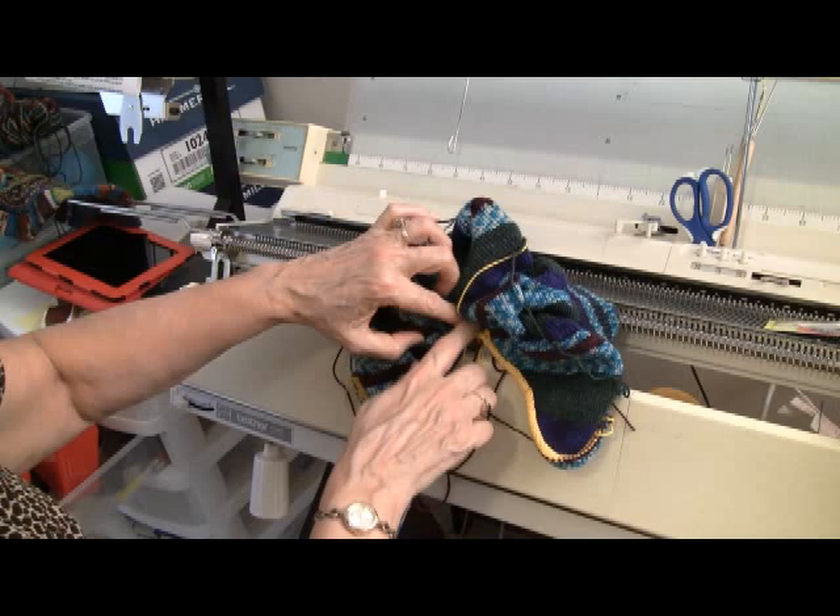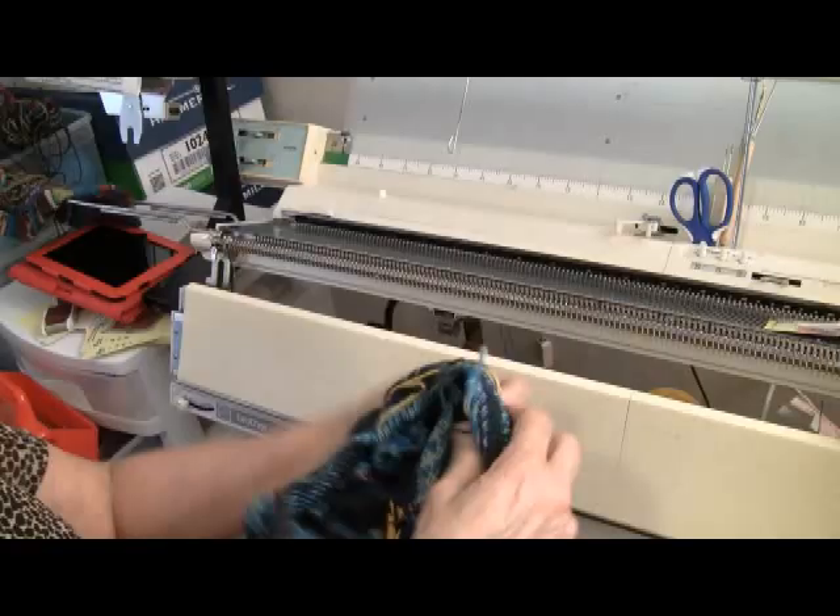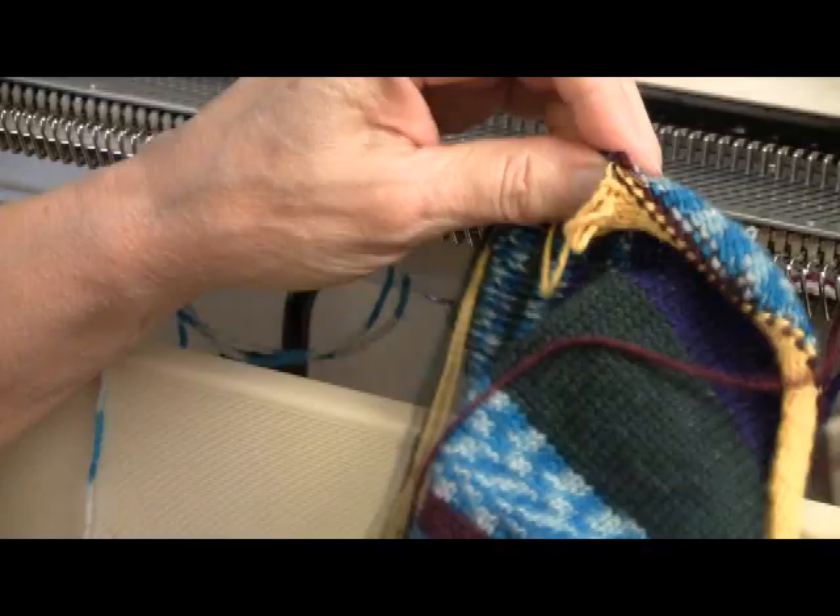Here's what I have. It's like a wrinkled piece of pie with a missing slice. I am going to Kitchener stitch the crown of the hat right on down to here, and I like to do that from the wrong side.